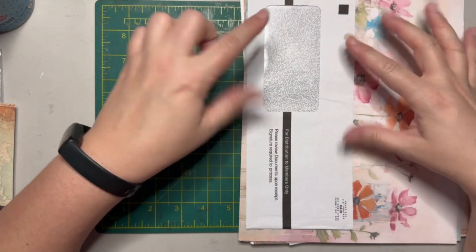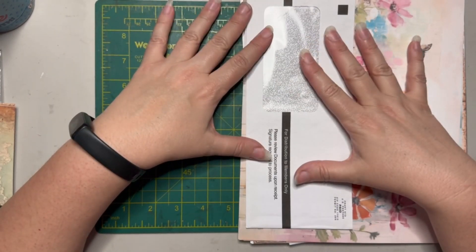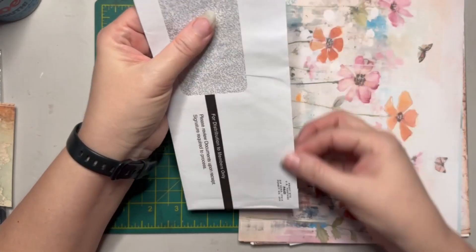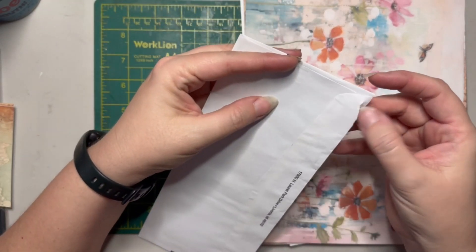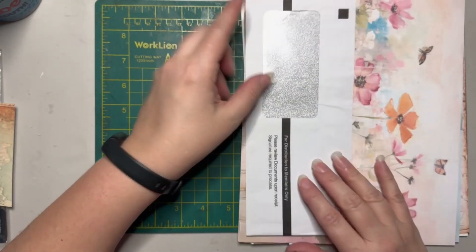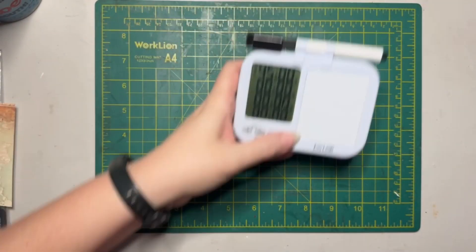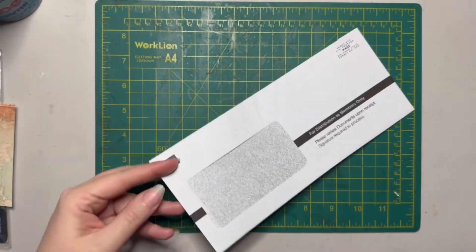I've pulled out six envelopes. I'm not sure if we're going to be able to get through all of them, because saving the window makes things a little bit fiddly and that might take up time. Before I came on I did trim off the janky bits from opening up the envelope so I have a clean edge. Let's set these aside, start our timer, and get to making.